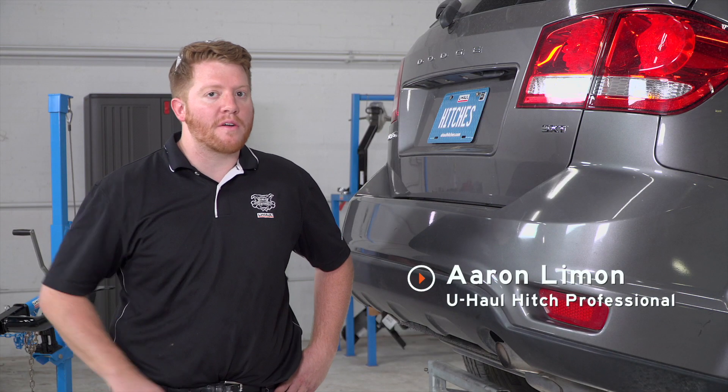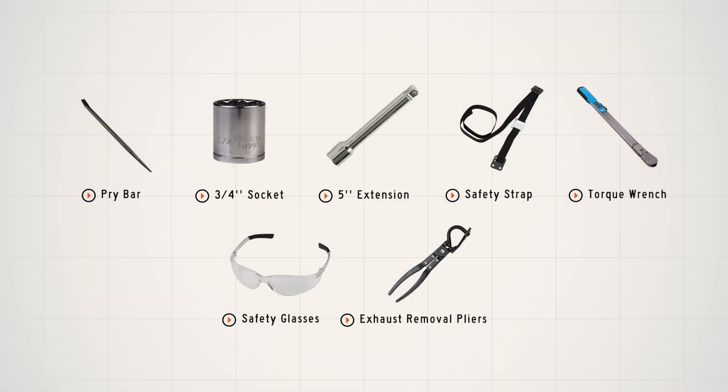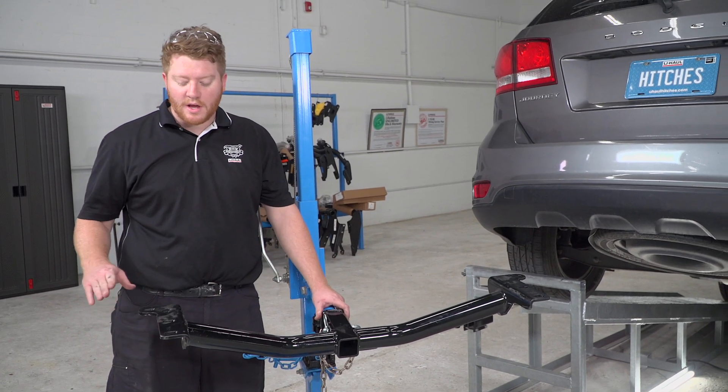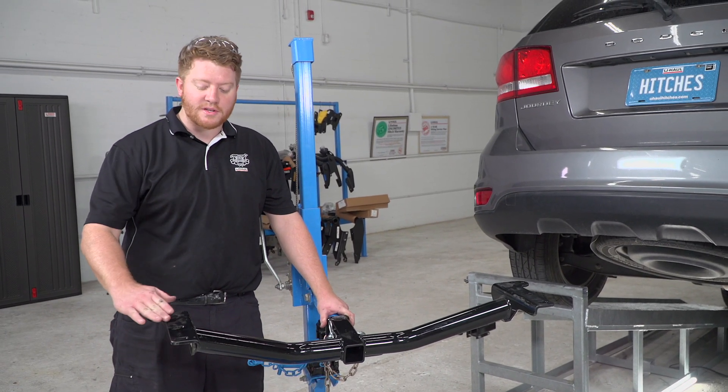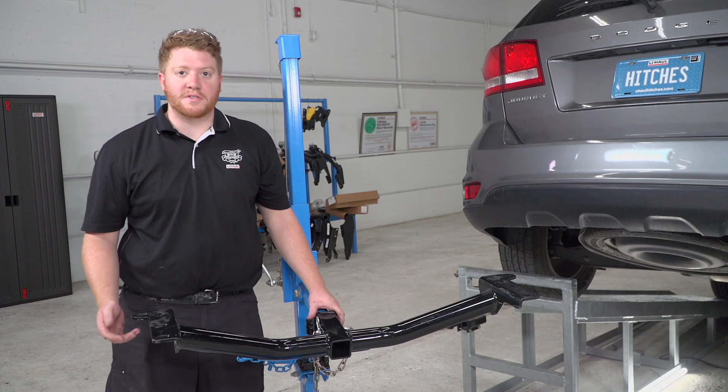Hey, what's up you guys? Today we're going to show you how to install Kurt trailer hitch number 13201. Here we have our trailer hitch that we will be installing. It has three connection points on each side and will connect with carriage bolts.